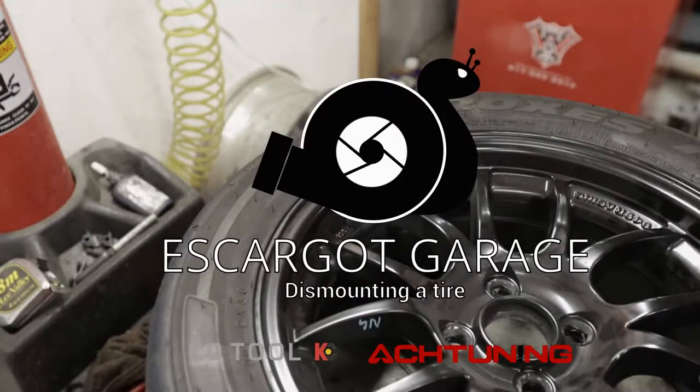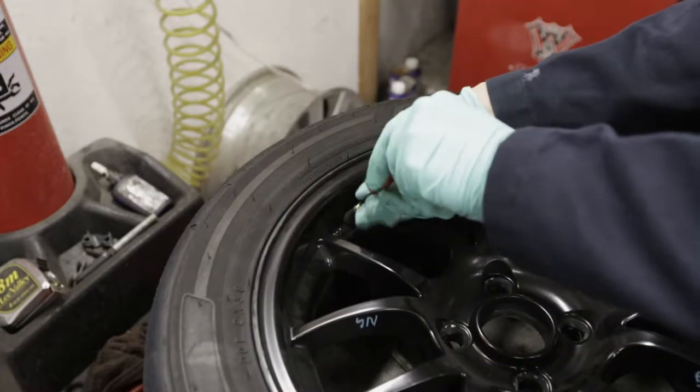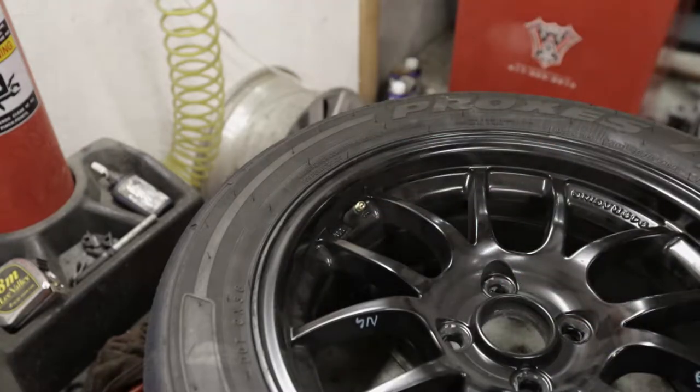Today, we are going to dismount some tires. Let's get started. Let's start by removing the valve stem from the valve core and letting the air out of the tire.